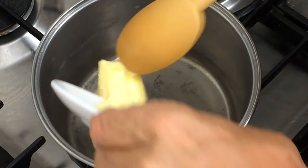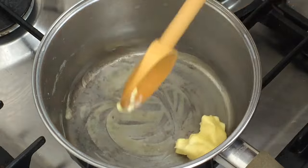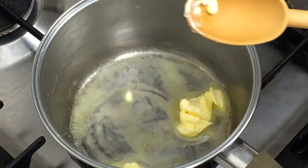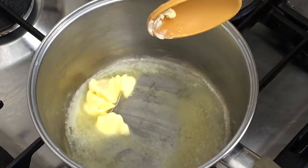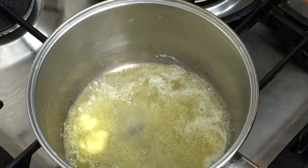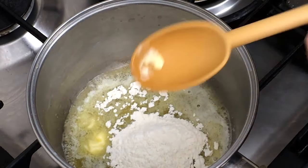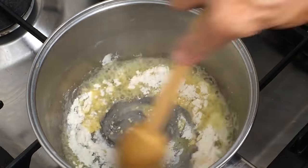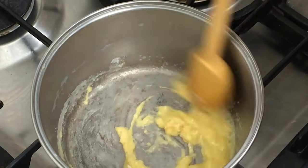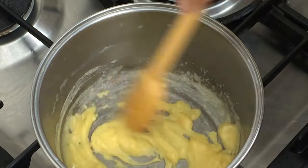Now we need to add the butter into the pan and melt that gently. Keep it on a medium-low heat, and as soon as it's melted we're going to add the flour — that's 25 grams of butter and 25 grams of plain flour. Mix that around to make what we call a roux; this is just cooking the flour out in the butter. Cook it for a few seconds just to make sure we get no floury taste at the end in the sauce.